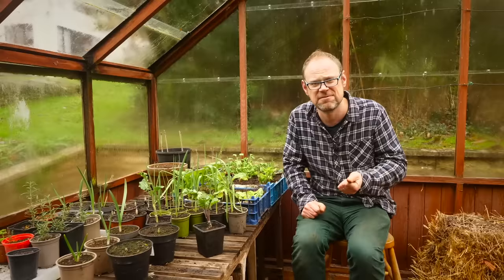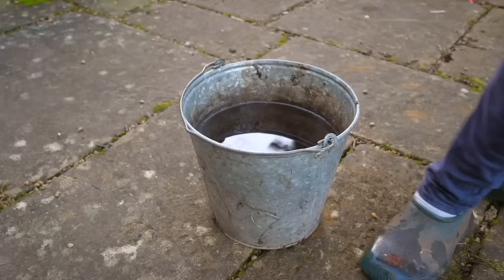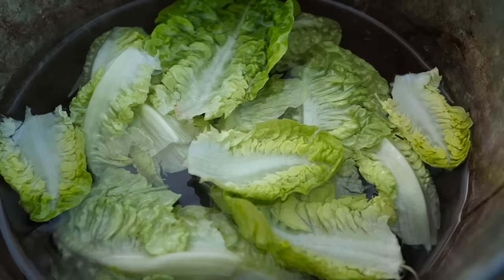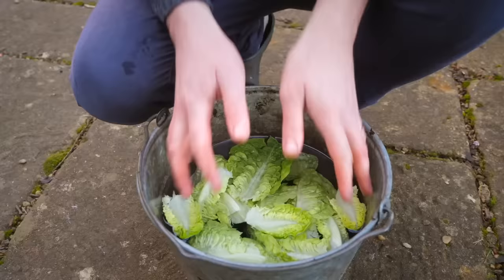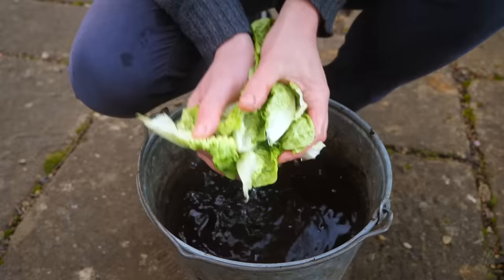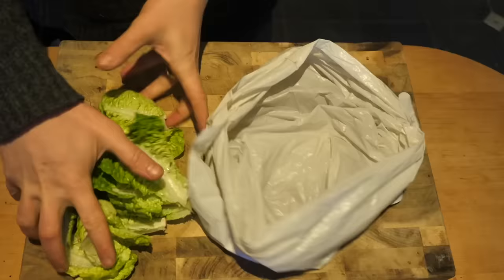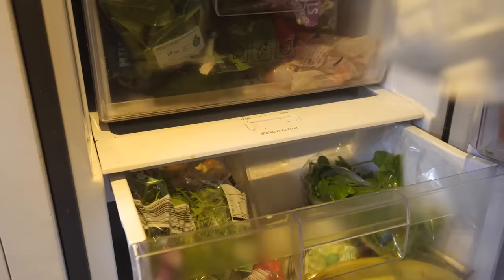Once you've harvested your leaves — especially in the summer — you want to plunge them into a bucket or sink of cold water. This serves two purposes: it washes the leaves getting rid of any residual bits of soil or grit, and secondly in the heat of summer it cools the leaves down so they don't go all floppy. Once they've soaked for at least five to ten minutes you can lift them out and flick them dry or even better use a salad spinner. Then simply pack the leaves into plastic bags, roll them over, and pop them into the salad compartment of your refrigerator where they should stay fairly fresh for up to a week.